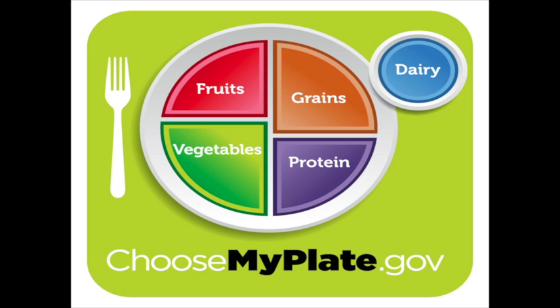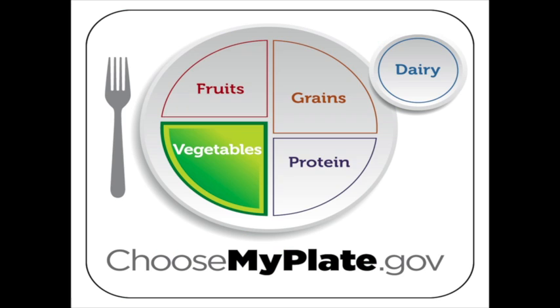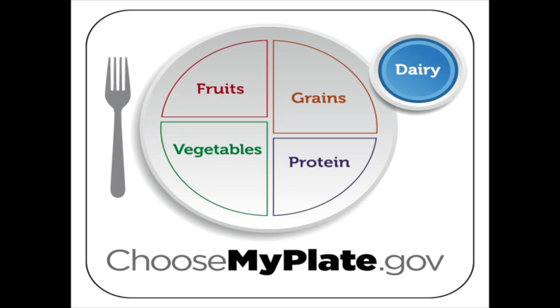It's modeled after a place setting, with a plate, a cup, and a fork. The plate's divided into four sections, one each for vegetables, fruits, grains, and proteins. A small circle, like a glass or cup, sits besides the plate to represent dairy products.